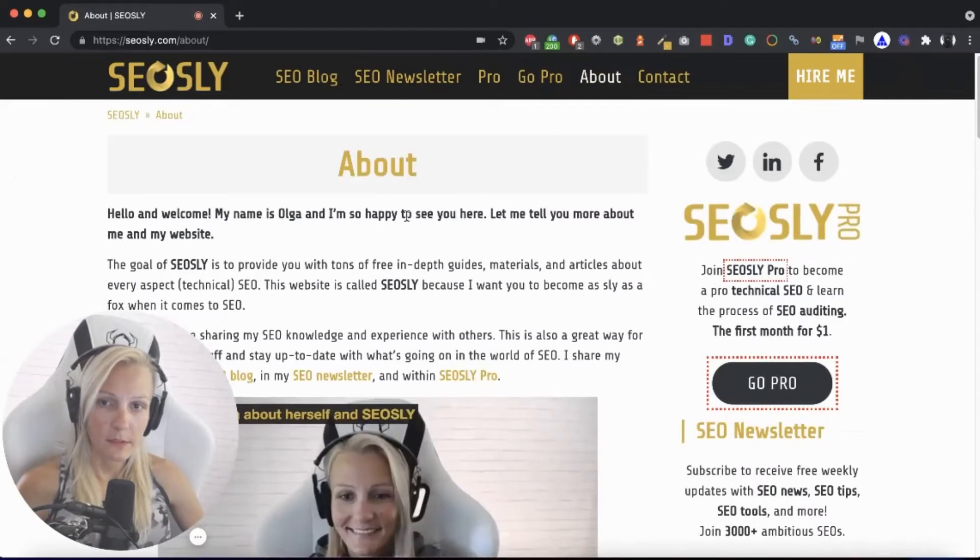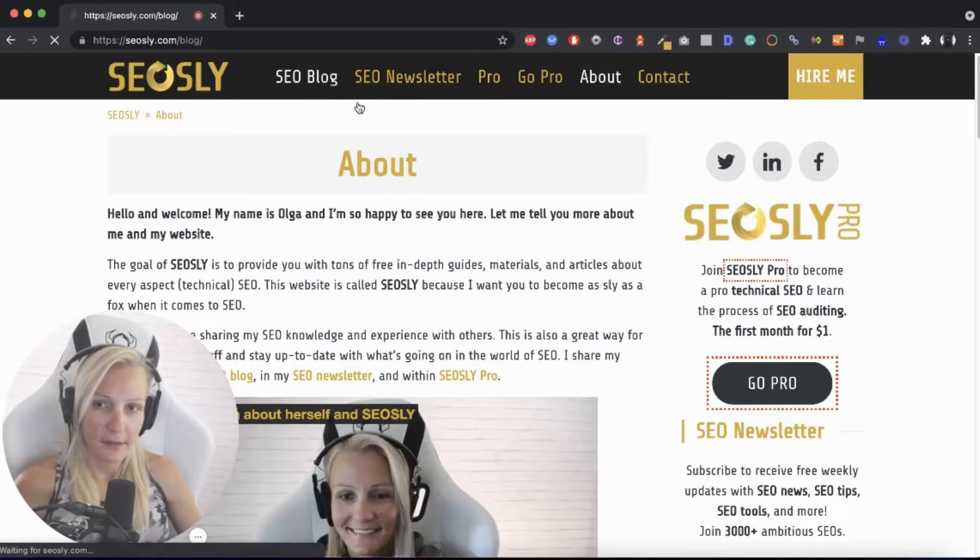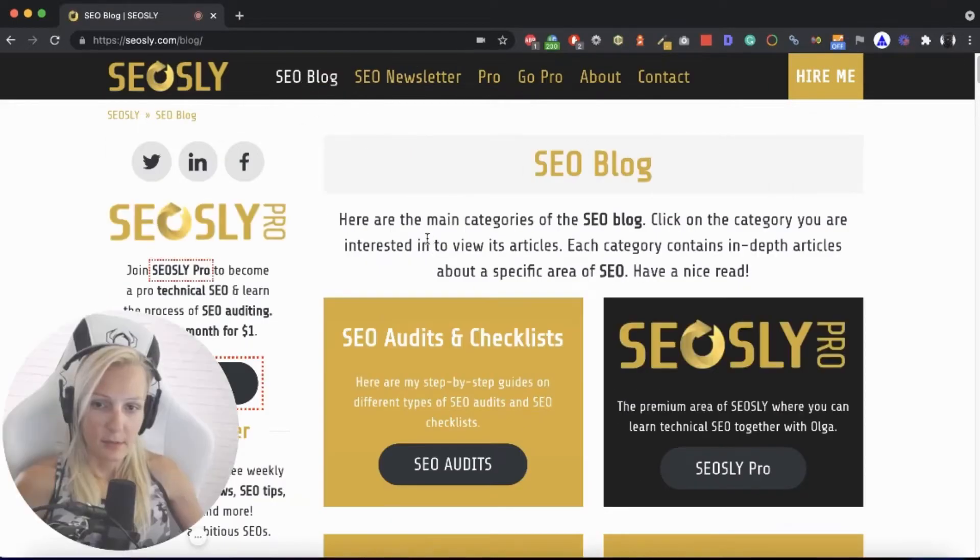If there are different groups of pages on a site — like category pages, product pages, or in the case of a site like mine, there are blog posts and there are categories — you may want to take a look at each of those groups of pages, examples of those pages, to simply see what they look like. So let's take a look at the blog.